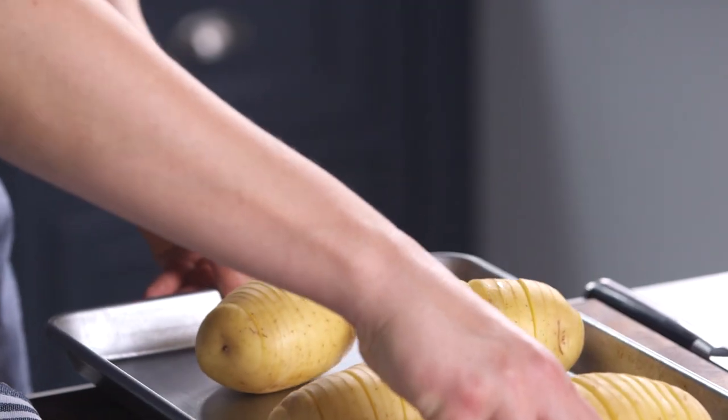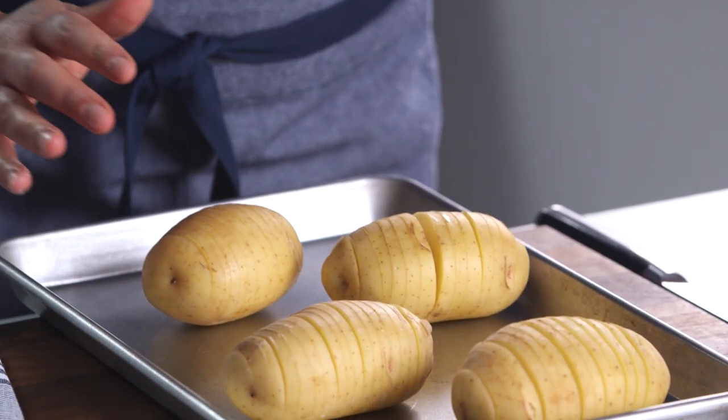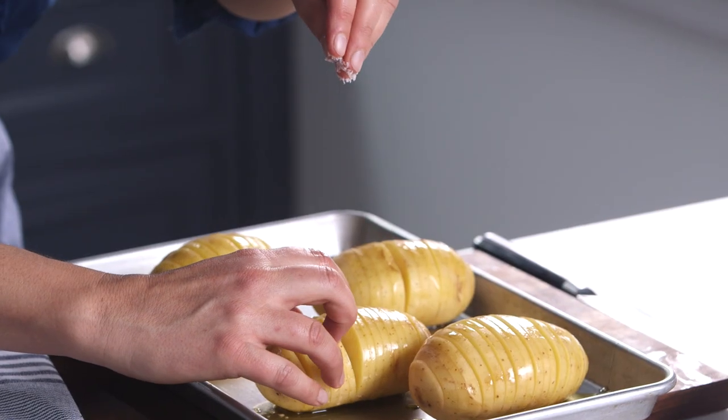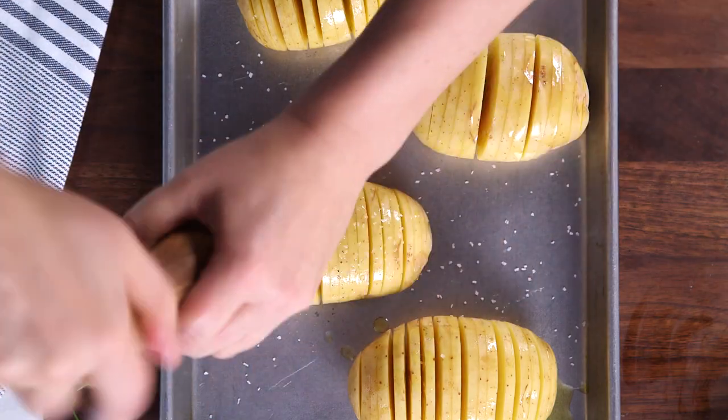Now to season our potatoes. I preheated my oven to 400 degrees. They're going to go in there for about an hour and a half and get really crispy. Here's what I'm going to do — there's a little olive oil in there. You're always going to hear me tell you to season things well, so the first thing I want to do after my oil is add a little bit of salt and pepper in here.